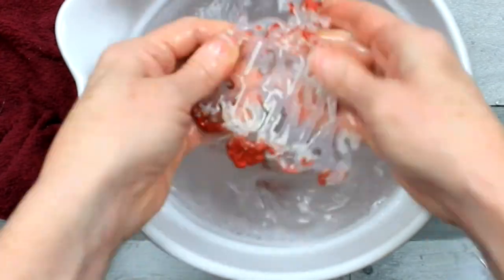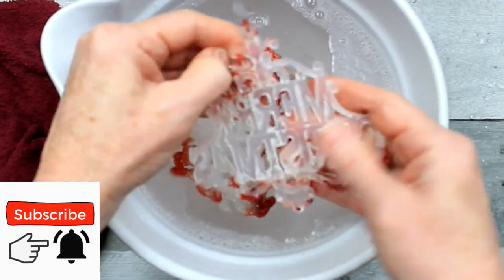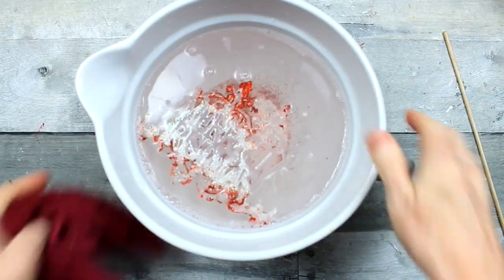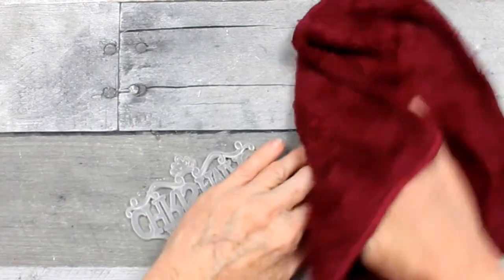Now this does take time. They're about 50 cents a piece since we paid a dollar for the set. You might not want to go through all of this trouble for an ornament that you could probably buy already white or clear. But I wanted to try it just to see if it could be done, to see if it would work.